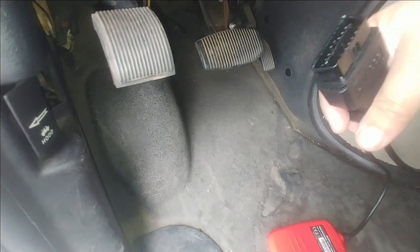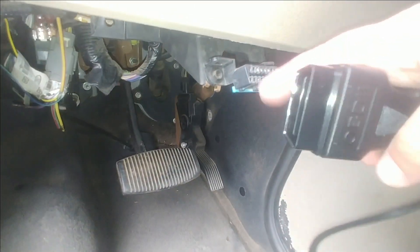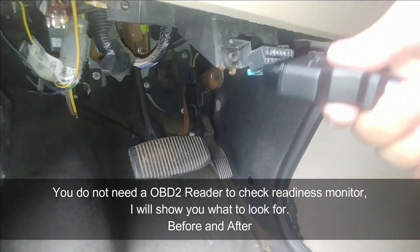I'm going to show you that the monitors are ready — the before and after. Find your OBD2 port on your driver's side wheel well area. This is the connector here and this only goes in one way.